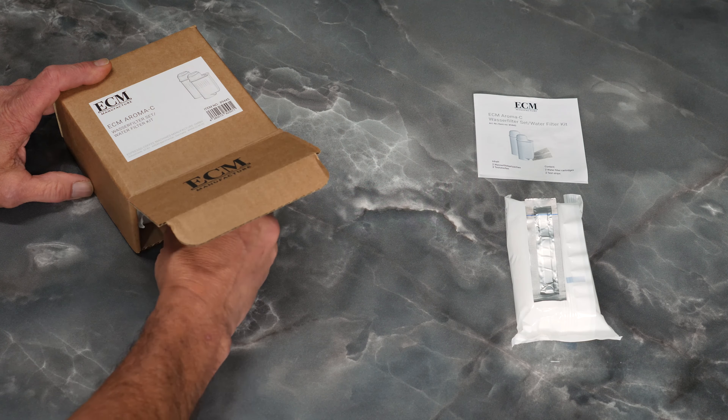The Aromasee water filter kit contains two water filter cartridges and two test strips. To prepare the filter, first test your tap water. Unpackage the test strip and dip the reaction field of the test strip in a glass of tap water for one second. After one minute, compare the color of the reaction field with the color scale.